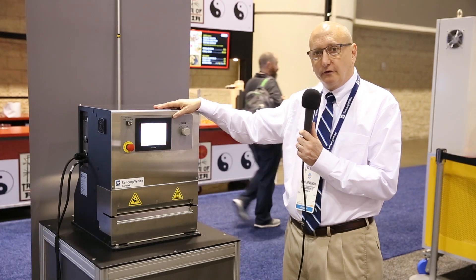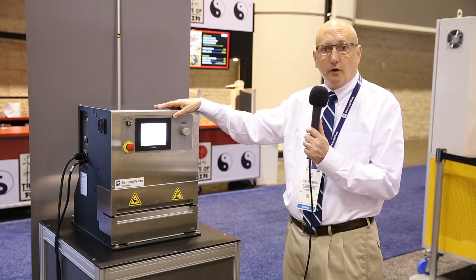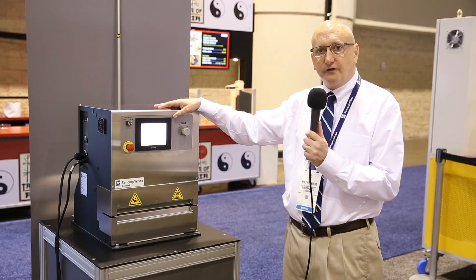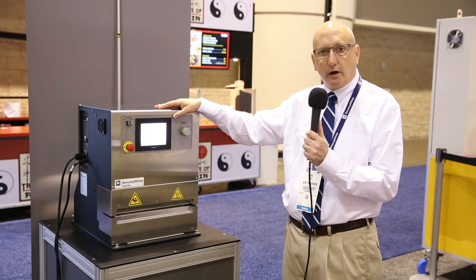We do sell direct as well as through our distributor, Twing Albert Instrument Company. They're also displaying here at the NPE show, and Twing Albert offers a complete line of laboratory equipment for all different types of physical testing requirements.